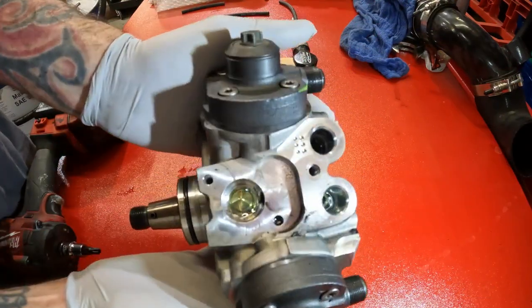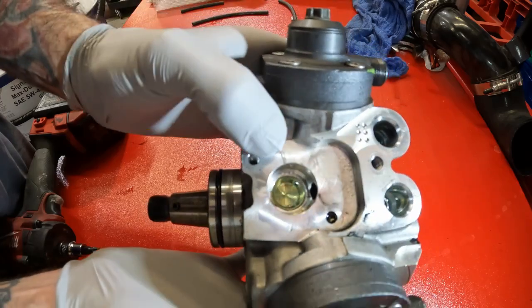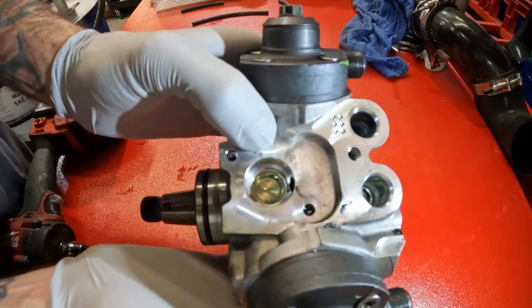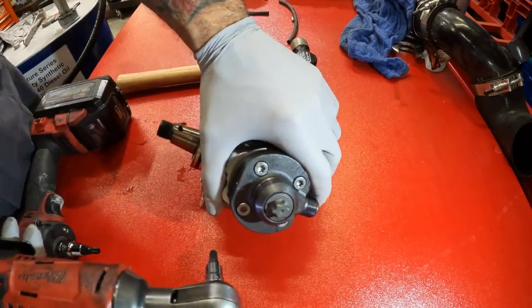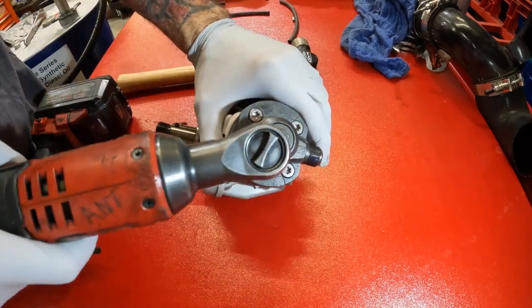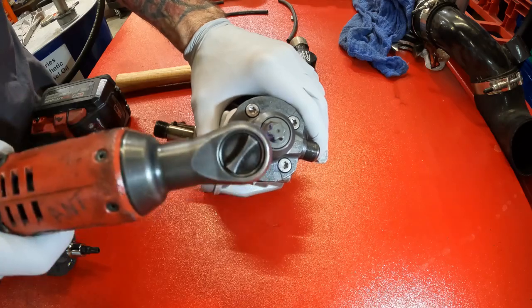Here's the CP4. If you look down in there, you can kinda see some debris over here in this corner. So let's go ahead and start pulling this bad boy apart. These are T30s on the top.